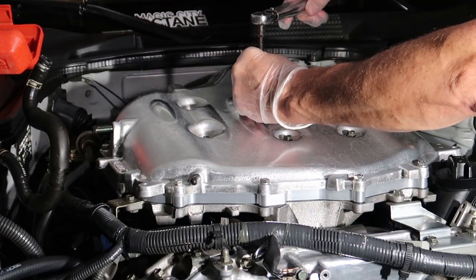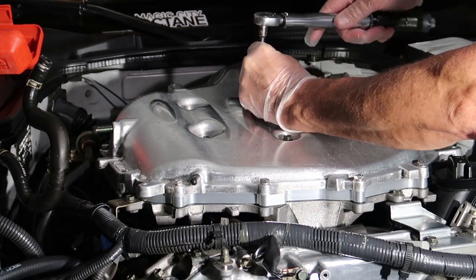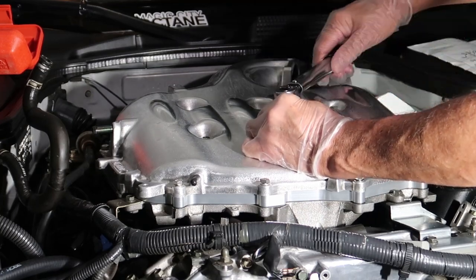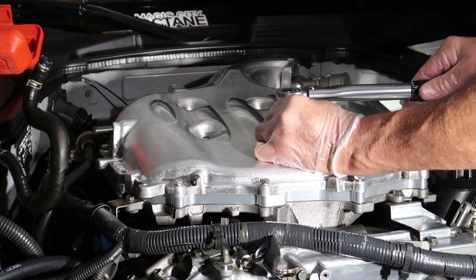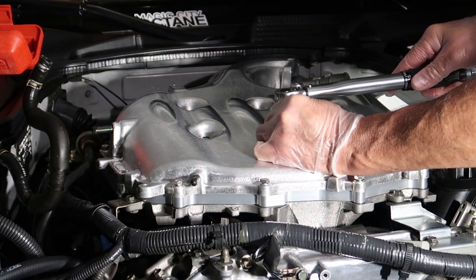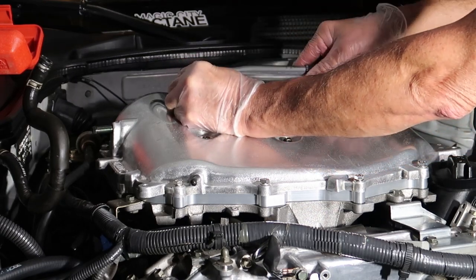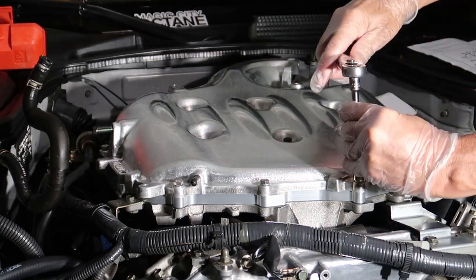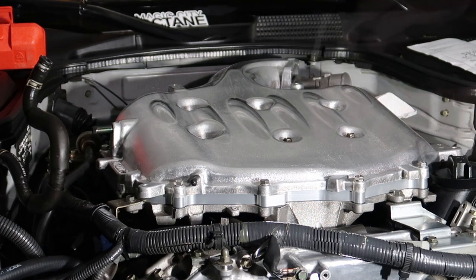Now do the torque-down sequence one through 18. You'll need an inch-pound torque wrench. The original torque spec was 114 inch-pounds without the spacer, but with the spacer we go much lighter — between 44 and 61 inch-pounds. I'm choosing 60 inch-pounds and doing two passes: first pass at 30 inch-pounds through all 18 bolts, then a second pass at 60 inch-pounds, following the one-through-18 sequence again.